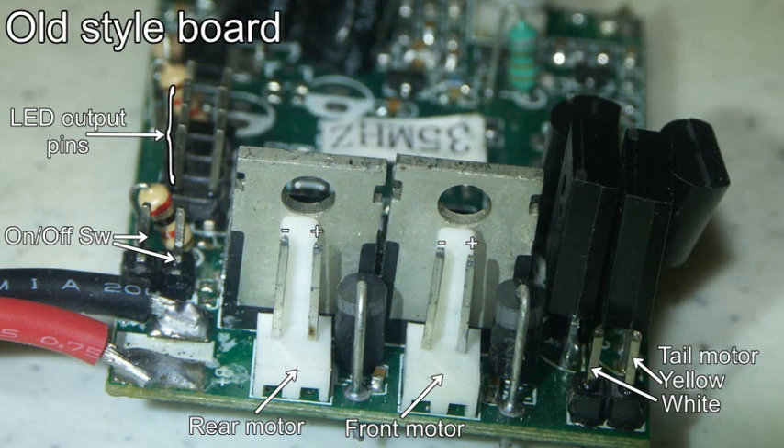Use the pause if you want to check some of the labels on there. The other connection points which are labeled are still valid on the new style circuit board. It might be of interest to note that I've disconnected all the LEDs — didn't really want to bother with those.